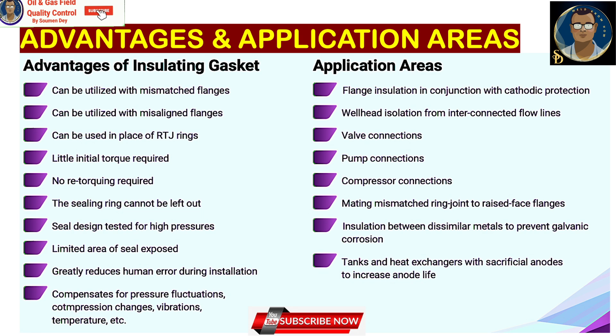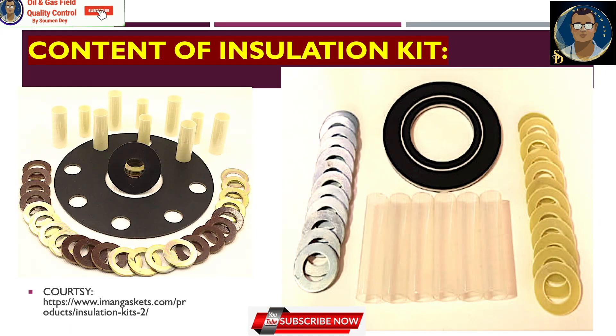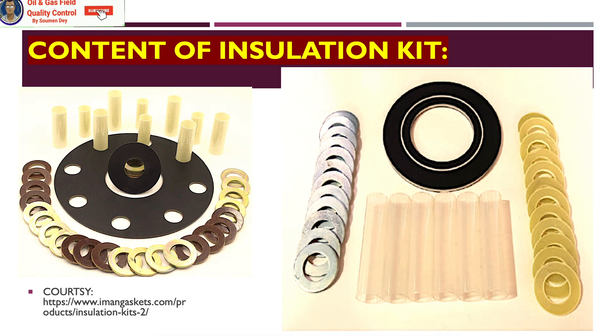That's all for this video. I intentionally left out one small subject — how to check if flanges are electrically insulated or not. There is a megger test which I will explain in detail in a short upcoming video. Stay tuned for these interesting subjects related to pipeline and piping construction. Signing off for today — Showman.